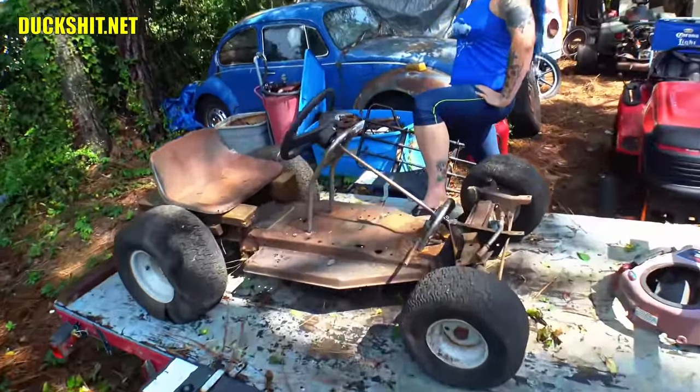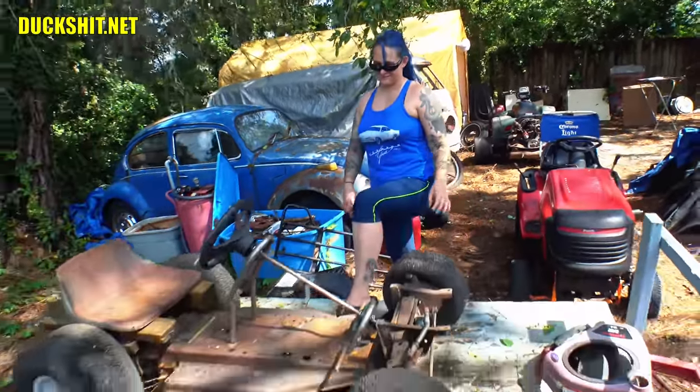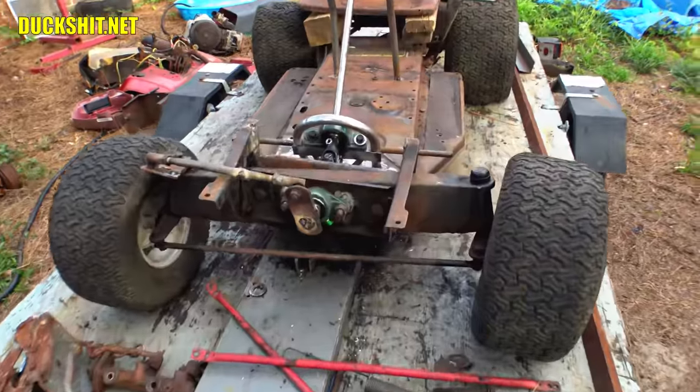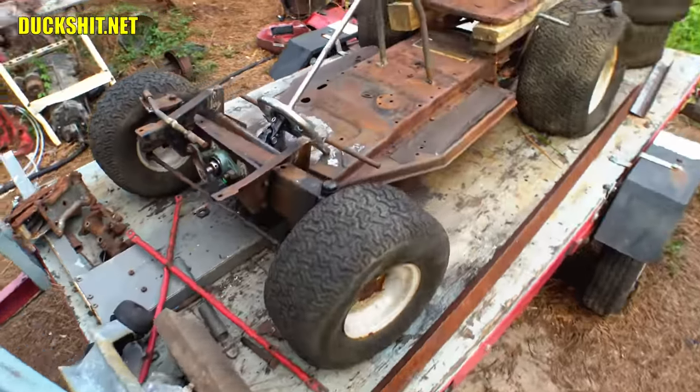Welcome back everyone. This is technically the second video of the mow cart, but since this is the first time in its own standalone series, let's begin with a recap and a little story. Please have a look at the table of contents in the video description if you'd like to move past this, but I do recommend watching before someone starts asking the goofy questions. I'll try to be real quick.